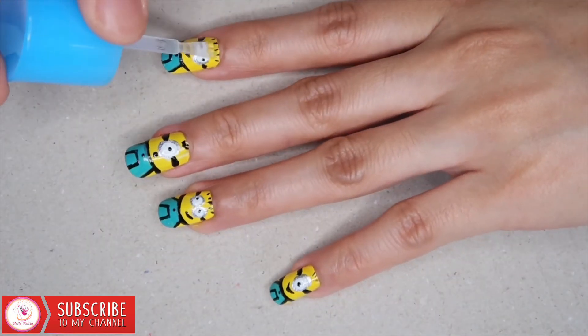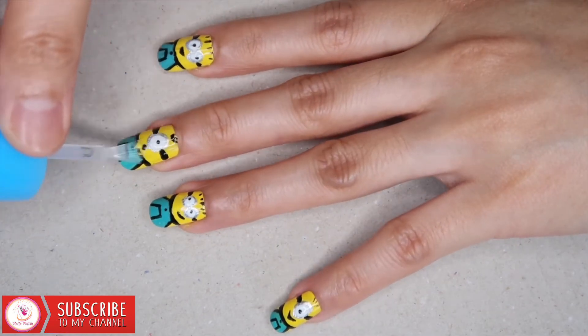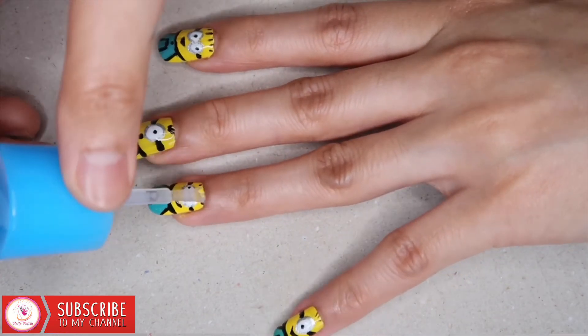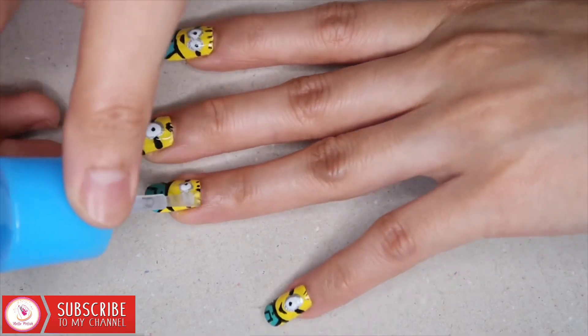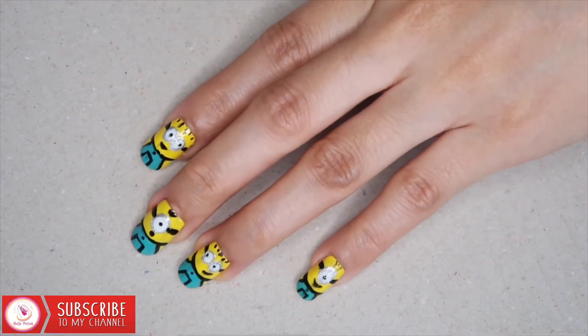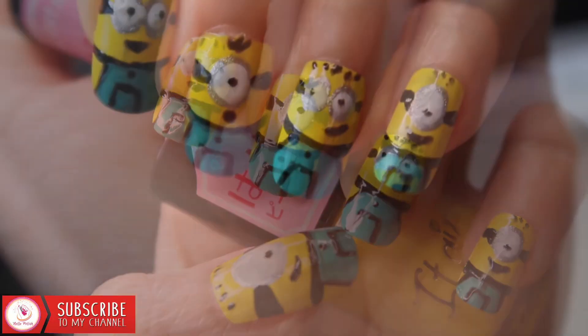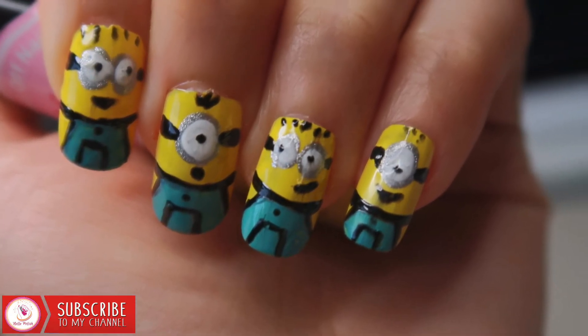Last but not the least, you may apply the topcoat. When everything is dry, this is the result, so I really hope you like these minions on your nails, and I will see you on my next video, bye bye!